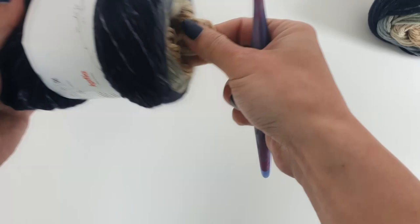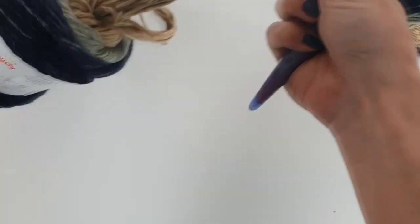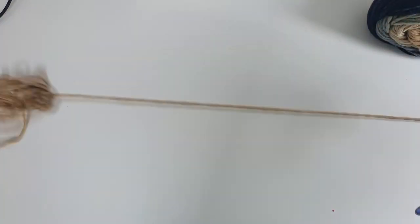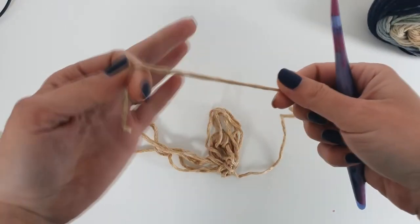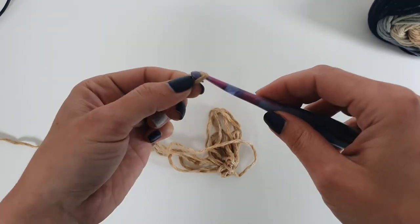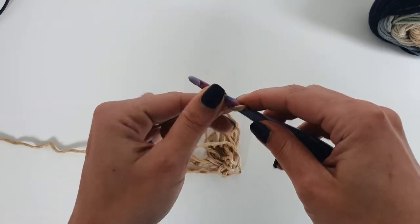If you want to customize this poncho, you will just have to measure cuff to cuff to find the length or the width of the rectangle, and of course measuring the length determines how many rows you will have to repeat.